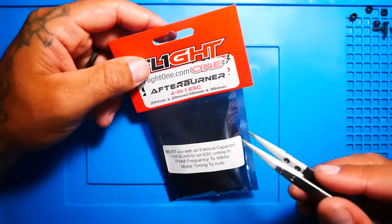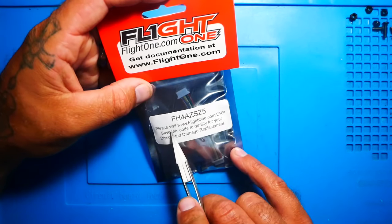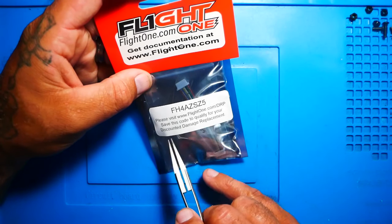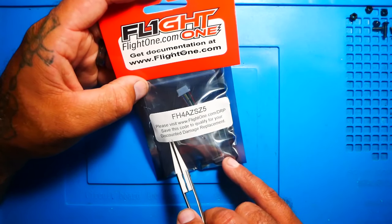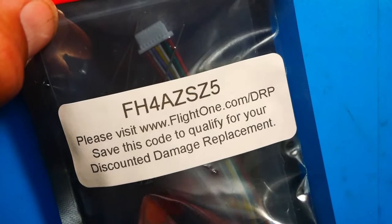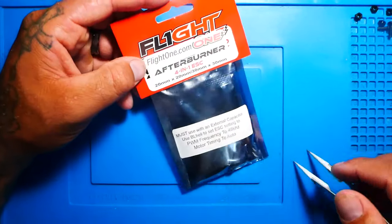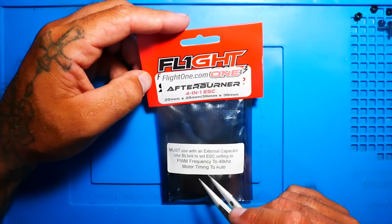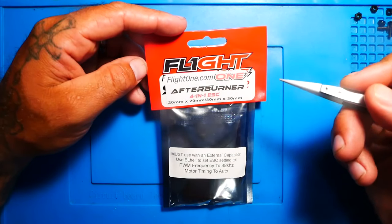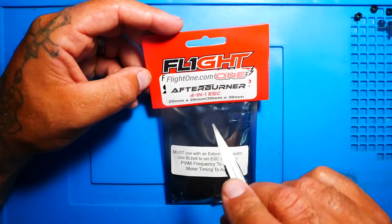On the back of the package you're given a code — every ESC has its very own code. You go to flight1.com, type in DRP, and you've got a coupon or inventory code that's going to allow you to get discounted damage replacement. So if anything happens to this ESC, you can hit up Flight 1 and depending on what went wrong — whether it's your fault, their fault, or just a malfunction — they're going to accommodate you to get you back up in the air. I think Flight 1 is one of the very first to do that on FPV electronics, because we've got warranties on frames and motors, but to put it on electronics — this is the first I've ever seen of that.